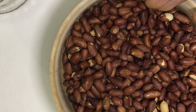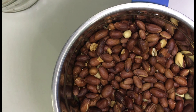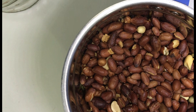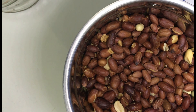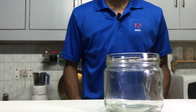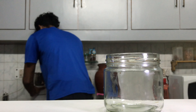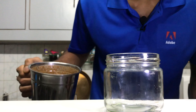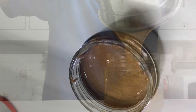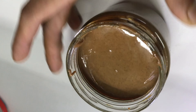Now shift this into a mixie. I want you guys to be very patient during this process because this is the most time-consuming part. If you want it to be buttery smooth, you need to be patient and churn it more. Alright guys, we've finished — and I want you to see how beautiful this looks. There you go — homemade and healthy peanut butter.